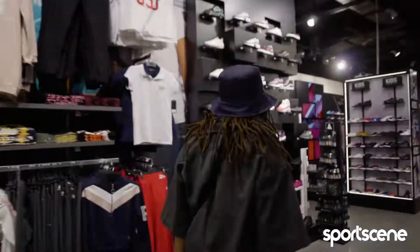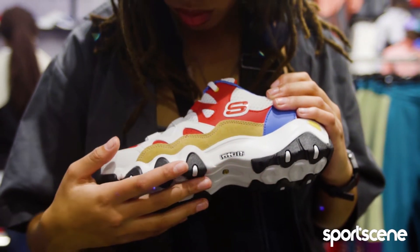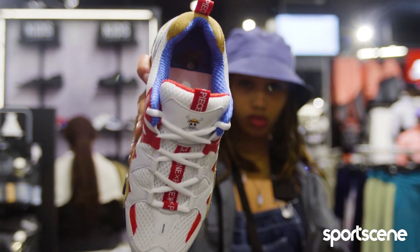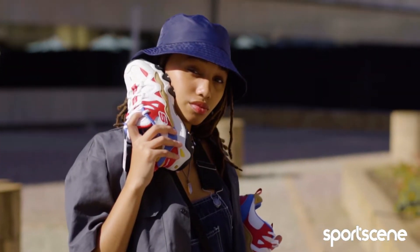Hey, I'm Renelue and I'll be unboxing the Skechers D-Lights 2.0 x One Piece sneakers. The One Piece pack comes in four different colorways and decorations, each inspired by characters from the best-selling manga of all time, One Piece.